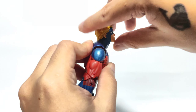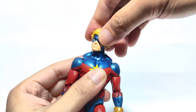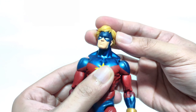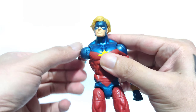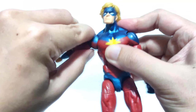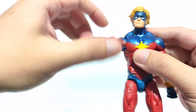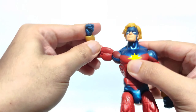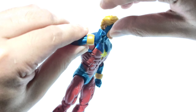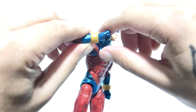The head is able to move up and down, rotate, and tilt. Both arms are able to rotate and raise up high, with a bicep swivel, double-jointed elbows, and wrist hinges that move up and down as well as wrist rotation.